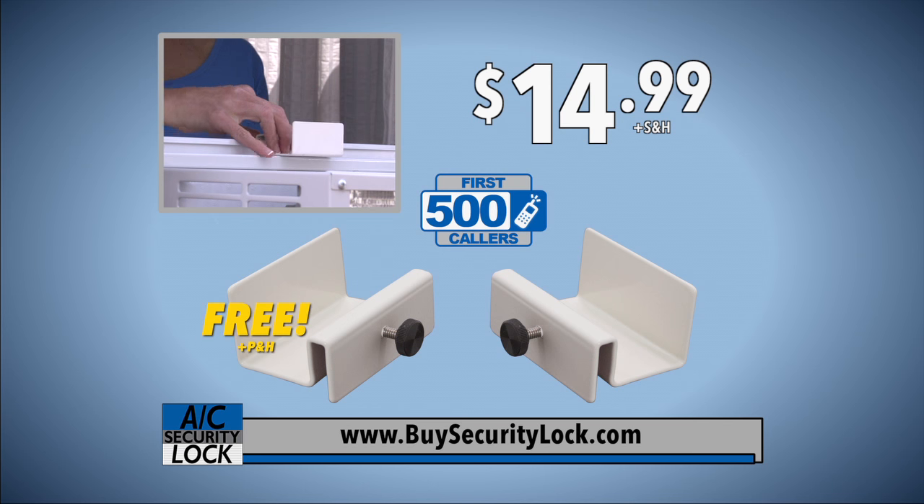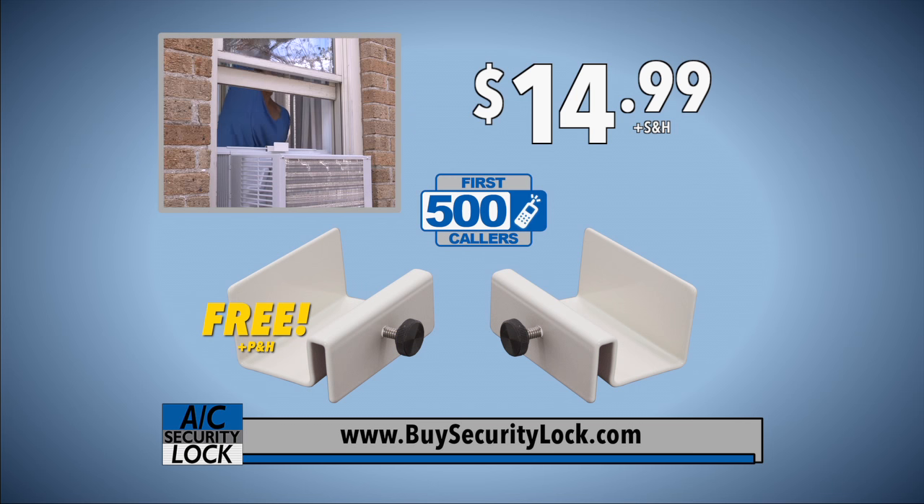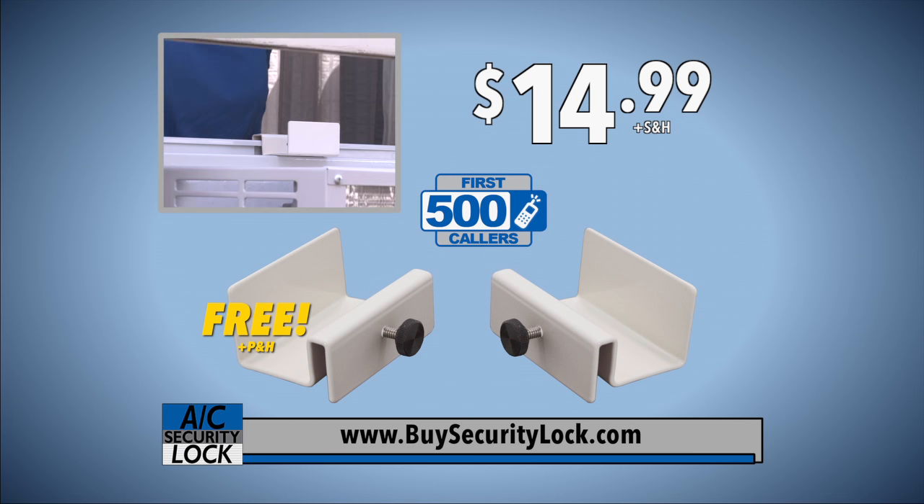Visit BuySecurityLock.com or call the number on your screen to take advantage of this incredible offer. That's BuySecurityLock.com. Go to the site or call us today, and you'll feel safer tomorrow.